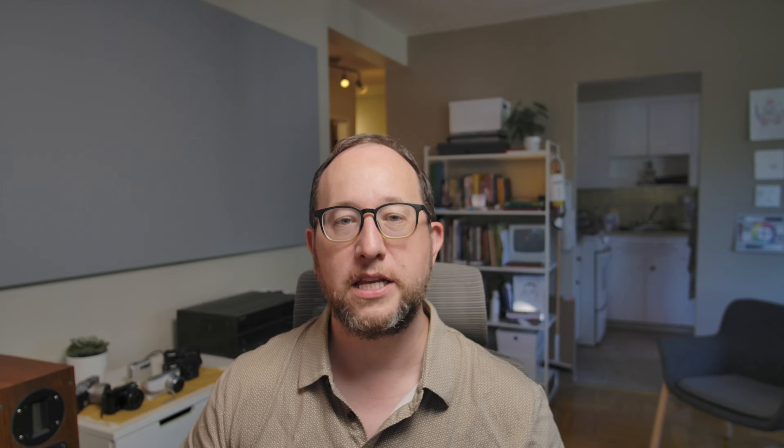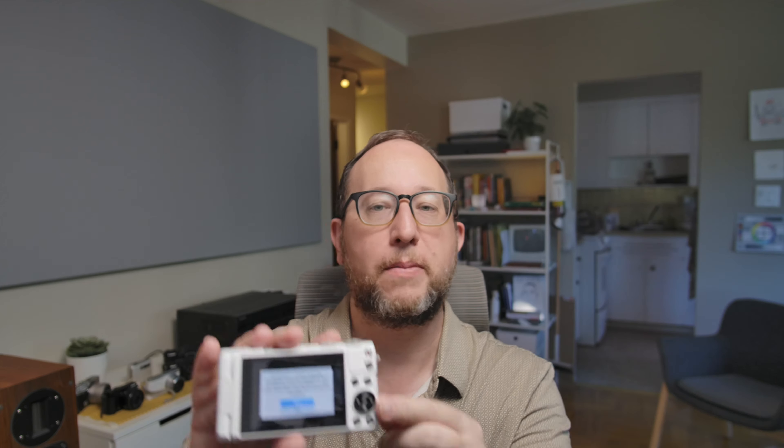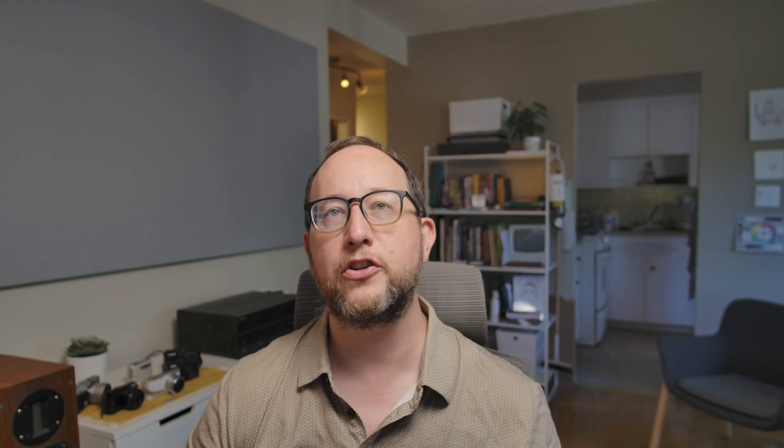A second thing I don't like is the unfortunate Wi-Fi functionality. Whenever you're going to take a photo and you hit the wrong part of the camera with your thumb, all of a sudden it goes into Wi-Fi connection mode — which was probably a feature they were really excited about back in 2012. It stops the camera from taking pictures, and you have to wait about 10 seconds while it tries to connect to a network and fails. It totally disrupts your workflow, and unfortunately it's very easy to press and seems impossible to disable.